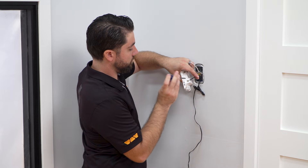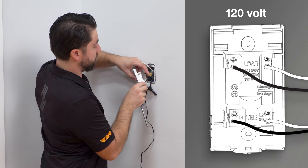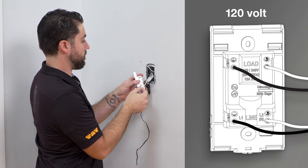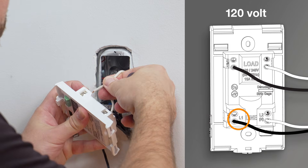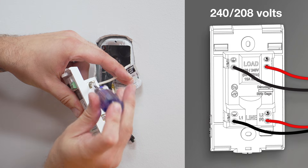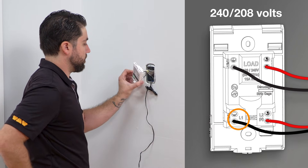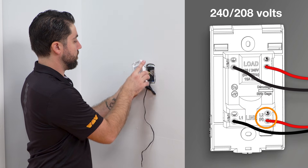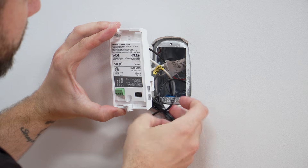There is a polarity requirement when connecting the power supply to the line terminals. For 120V, the black wire should be connected to the L1 terminal and the white wire should be connected to the L2-N terminal. For 240V and 208V, the black wire should be connected to the L1 terminal and the red wire to L2-N. Place the extra floor temperature sensor in the junction box.